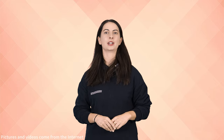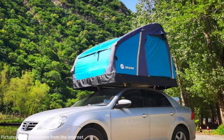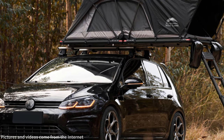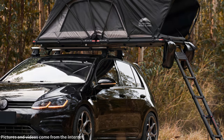There are specific considerations for different vehicle models when installing a rooftop tent. For compact cars, which typically have lower roof load capacities, it is crucial to pay special attention to weight limitations when selecting a rooftop tent. Ensure that the chosen tent does not exceed the vehicle's load-bearing capacity.